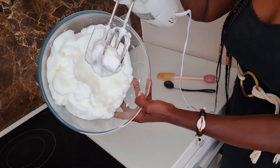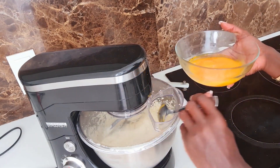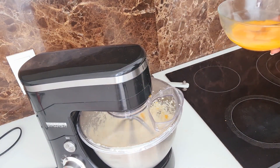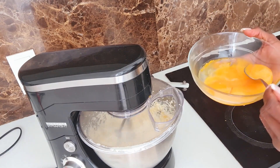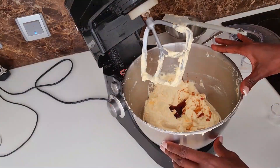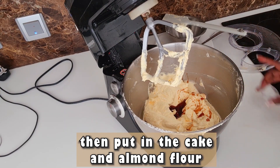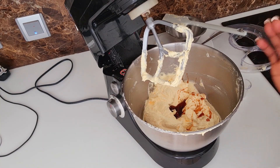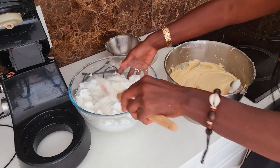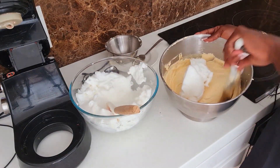Once I'm happy with the egg whites, I'm going to put the yolks in and mix it up very well, then add the rest of my ingredients. The last step is to add the beaten egg whites into our cake mixture and mix gently.